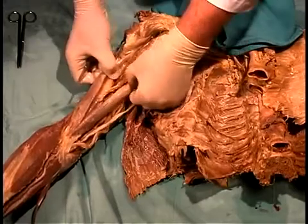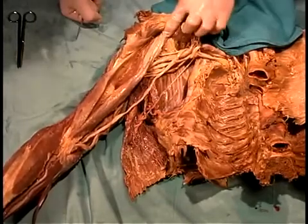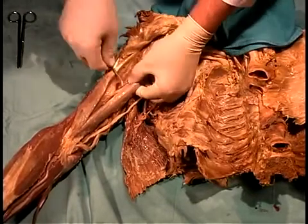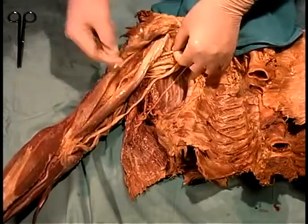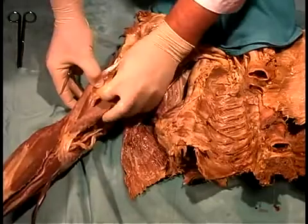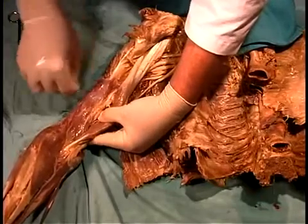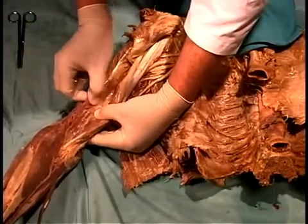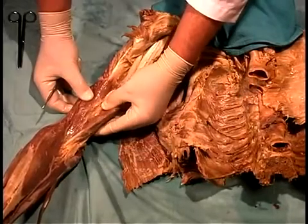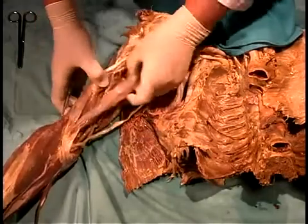The musculocutaneous nerve also innervates the coracobrachialis, a mover of the glenohumeral joint, coming from the coracoid process to the medial side of the humerus — and you can see the nerve passing right through that muscle in this specimen. The third muscle of the anterior compartment is the brachialis, on the anterior surface of the lower humerus. These three muscles — biceps, coracobrachialis, and brachialis — make up the anterior compartment of the arm, each innervated by the musculocutaneous nerve.